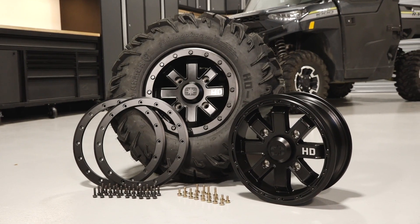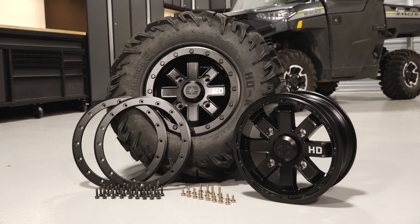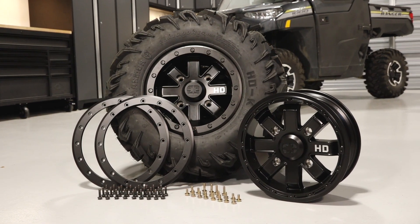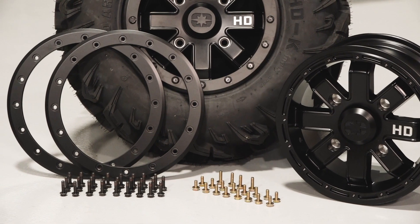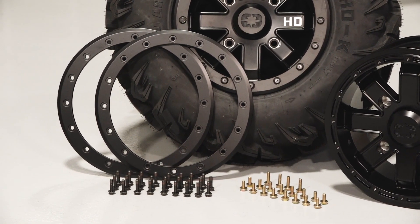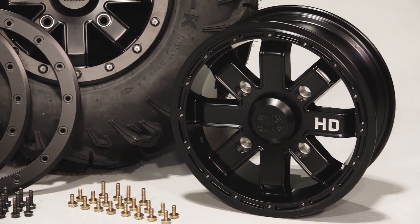The Heavy Duty Pro Armor Tire and Heavy Duty Wheel are the ideal combo for riders who need a heavy-duty tire and wheel that meet the requirements of their work or riding style. The HD Wheel features a dual beadlock that secures the inner and outer bead of the tire to the wheel, which equals worry-free riding in extreme conditions.